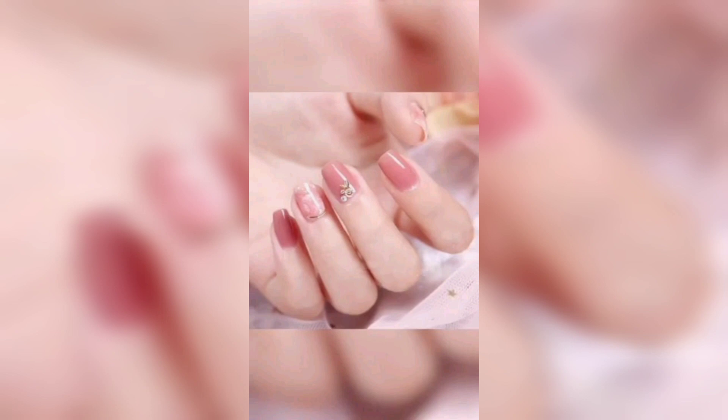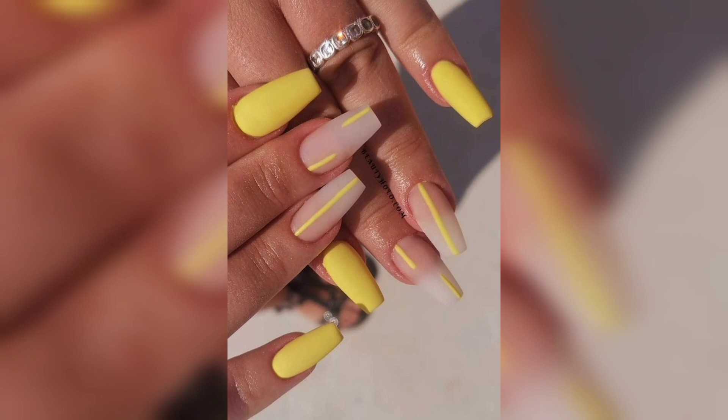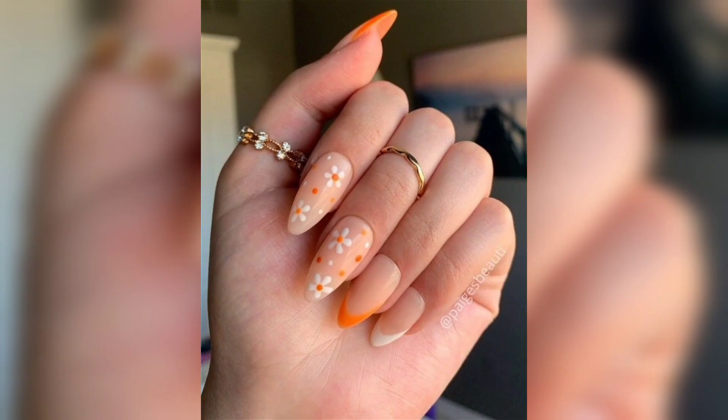Garden nails are fun, applying multiple colors together for a seamless or ombre effect. You can choose any colors you like, but shades of pink, orange, and yellow work perfectly for summer.